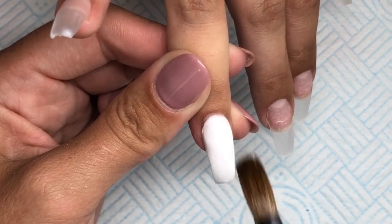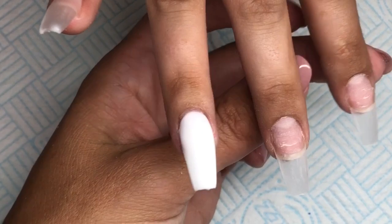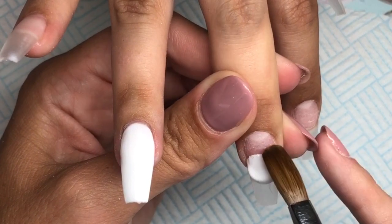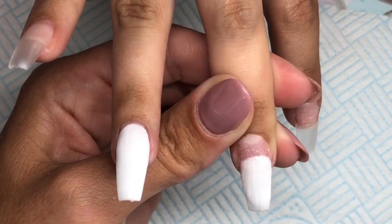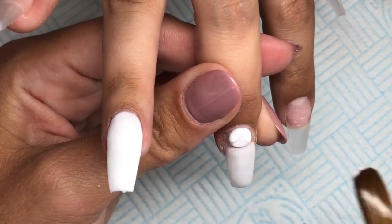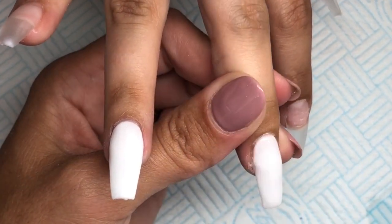I'm absolutely besotted by them — I think they're so pretty. With the white, you don't want to do it too thick because you are going to apply the decals and then encapsulate them. I'm going to do exactly the same on the middle finger, and then on the index finger and the thumb I will go in with the Glass Slippers again. I also want to quickly apologize for any background noise — my husband and my children are downstairs play fighting, so if you can hear them, I'm very sorry!